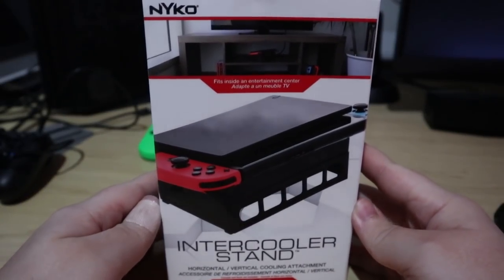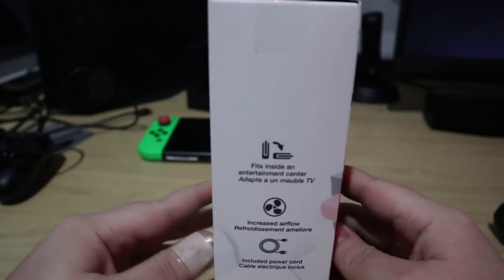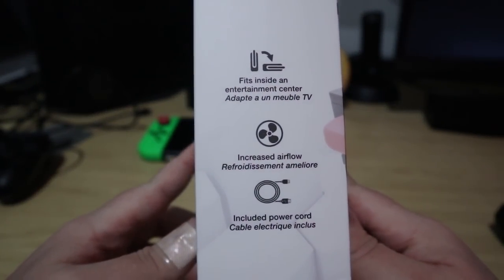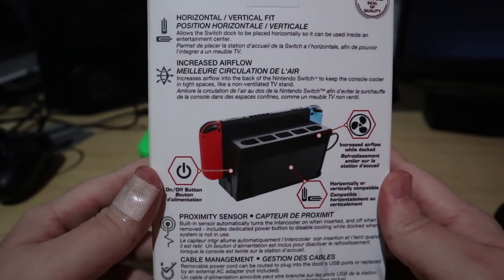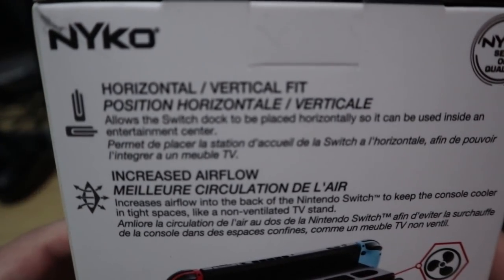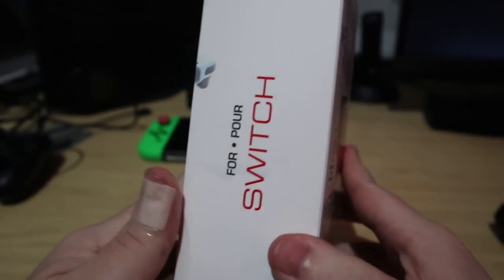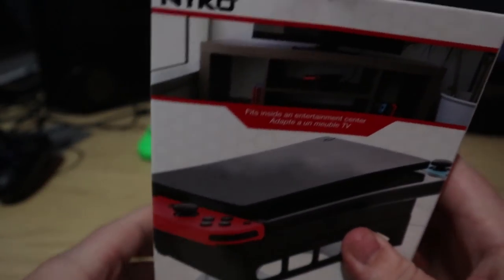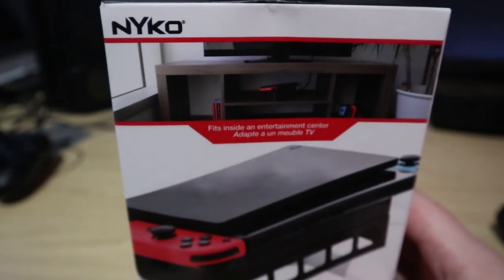The Naiko intercooler stand for the Nintendo Switch was announced so long ago that I thought it had been scrapped. Does the Nintendo Switch even have any serious heat issues? Are people's consoles turning off due to overheat protection? I didn't think so. But there was one thing that did interest me — the Naiko intercooler allows the dock to be used horizontally. It intrigued me enough that I picked one up when it finally launched, nearly a full year after it was announced. So how does it work? Does it actually help with cooling? Let's take a look.